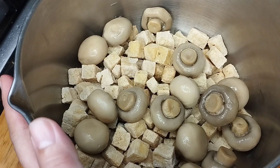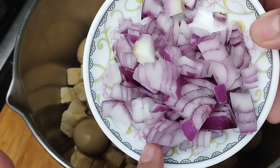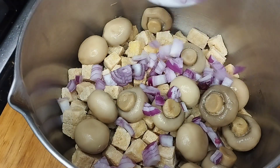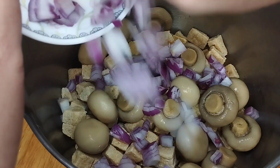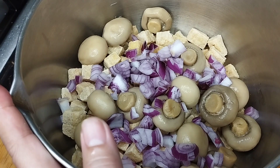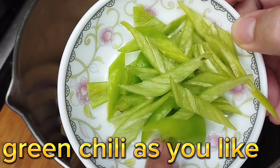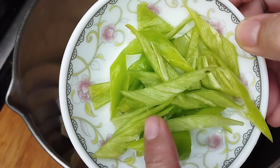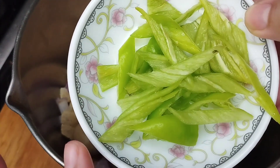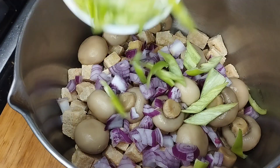So andito na yung tofu and ating mushroom. We will now add a rough-chopped red onion — isa lang, medyo medium size. Unlike kapag white onions na pwede kang maglagay ng marami, this red onion is very mabagsik, so kahit isang maliit lang will do. I will add siling pansigang or green chili. Ako kasi hyper acidic, so I took off the seeds — pero go ahead and put everything, slice diagonally with the seeds. Mas masarap yung mas manghang.